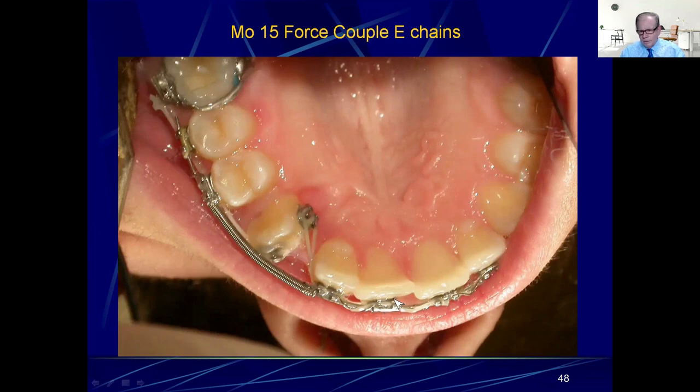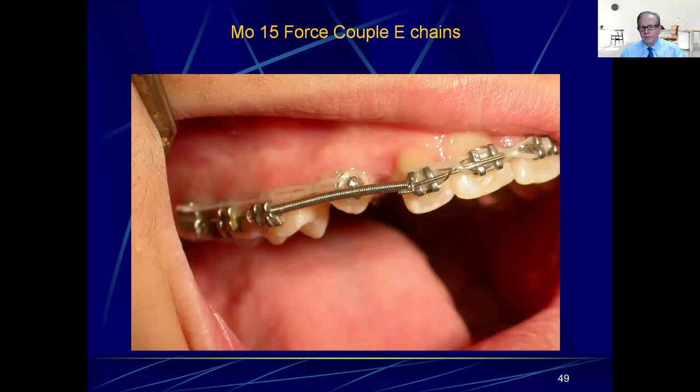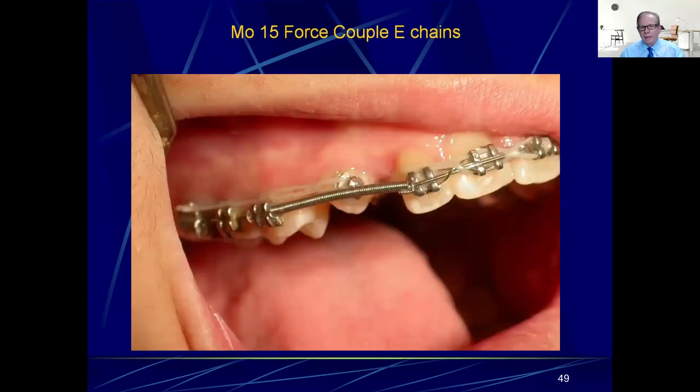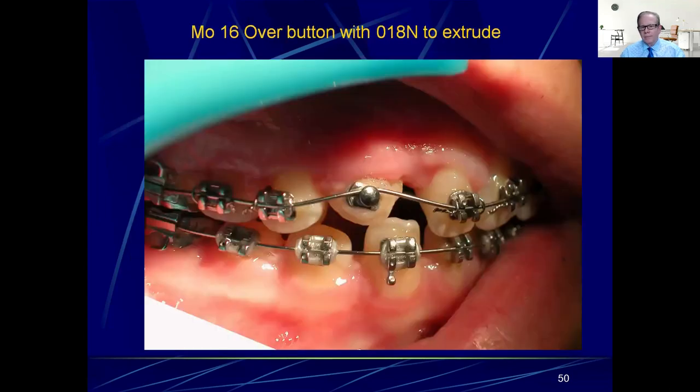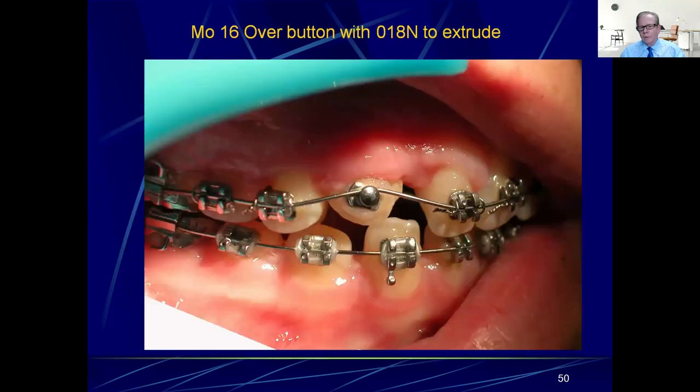Don't worry about the cross central incisor problem; you'll go back to NiTi at some point to fix that rotation. The main emphasis now is to get that cuspid in and rotated. You can see how tight that chain is — one more hole and it would probably break. In 30 days the rotation has been completed, which is exactly what you want to see.